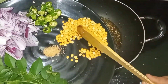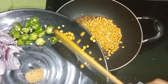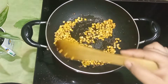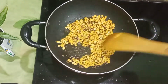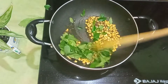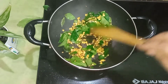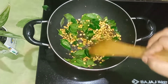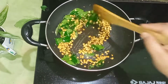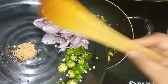Then add the curry leaves here and sauté with these things for about 30 seconds. Now I am adding a small amount of curry leaves. After that, adding onions and green chilies. Also add the hing with it for five to ten seconds, and add the curry leaves with the dal. Now I am adding onions, green chilies, and hing.